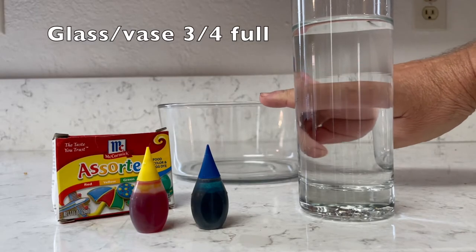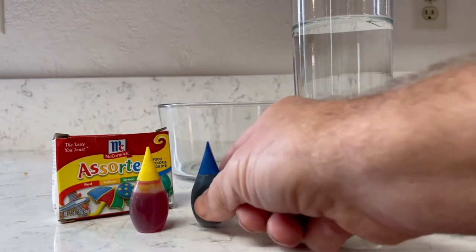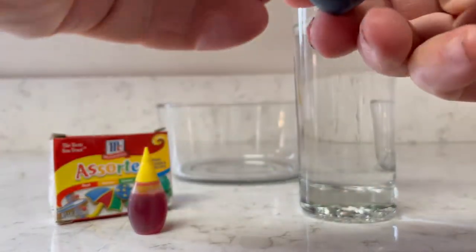To start off this experiment you need a tall cup or vase and fill that about three quarters full of water, and then the smaller bowl about half the size of that.